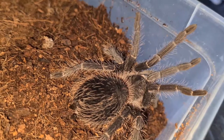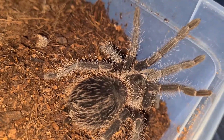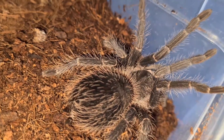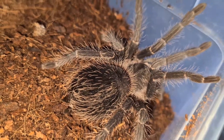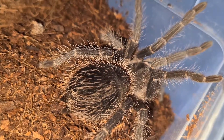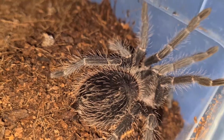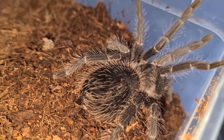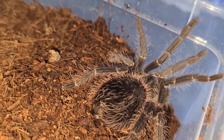It's a big tarantula, so please take that into consideration. But other than that, they are fast growers if you're impatient, and they have an amazing feeding response — I love watching them eat. They are absolutely nuts, but they definitely are a good beginner species. Just remember: they are big.